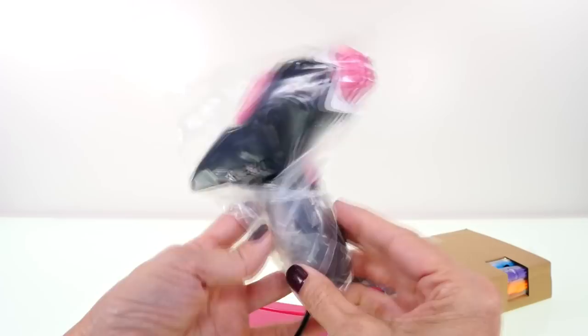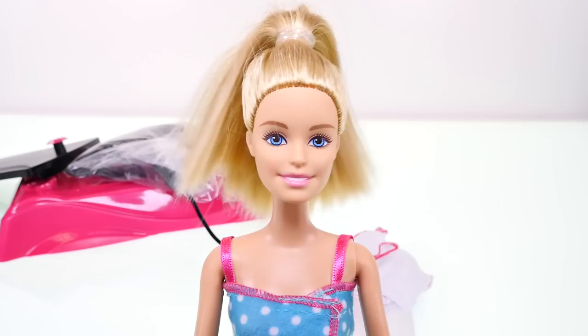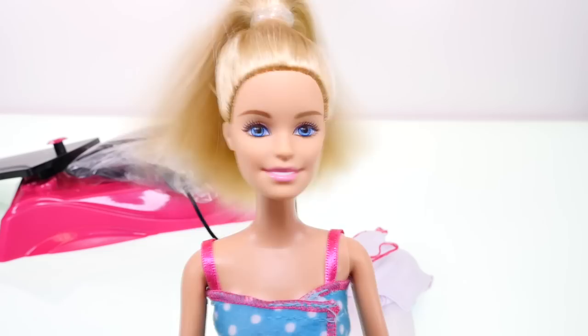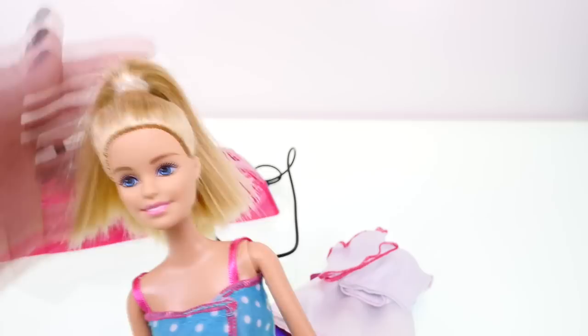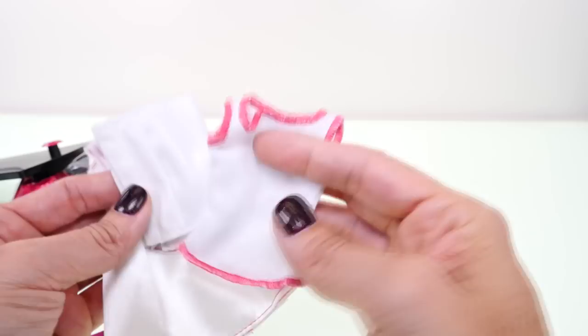This looks very professional. So this is the airbrush tool. We have some clothes, directions, and I'm not sure what that is yet — I bet that's what we use to spray the color on the clothes — markers, and some Barbie dolls: Princess Anna and Barbie herself. Barbie and Princess Anna — these do not come with the play set; these are dolls that I already have.